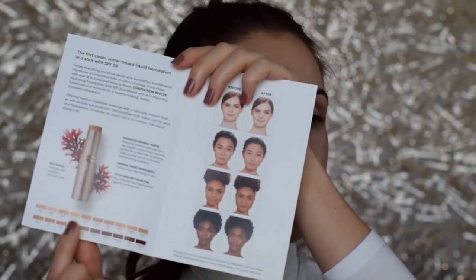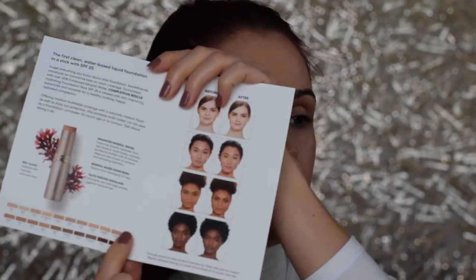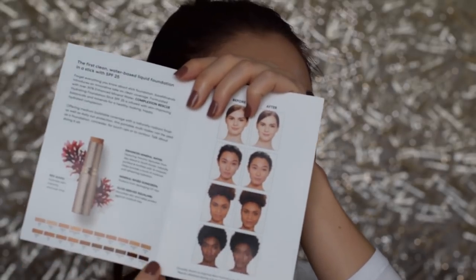They seem to have a pretty decent shade range — they only have 20 shades, but from what I can see it's a very good mix of light, medium, and dark. This foundation is supposed to be medium, buildable coverage with a naturally radiant finish, as well as daily sun protection. It can be used as a foundation, concealer for touch-ups, or to contour, so depending on what shades you get, it is very creamy and blendable.